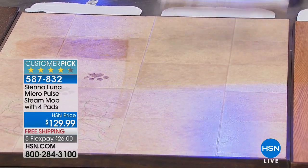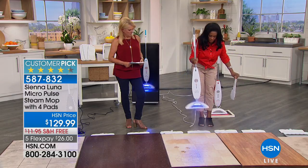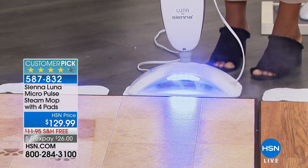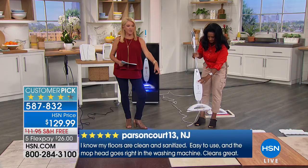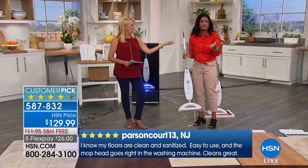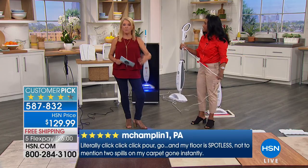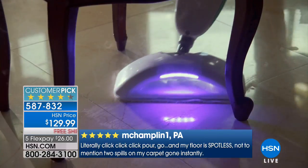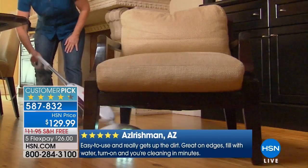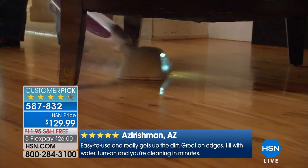The mop pad is so easy to change — you just put it right there and it's on. You get four mop pads. That dirty pad goes in the washer and dryer or you can air dry. It ends the days of a sticky gross mop head or a bucket full of dirty water. It's very easy to fill, and the vast majority of customers commented on how quickly steam is generated.